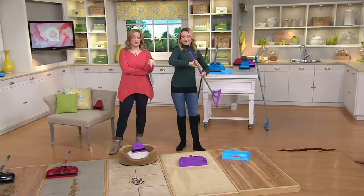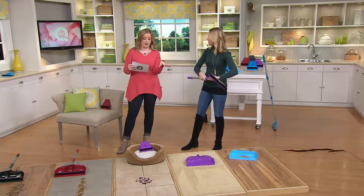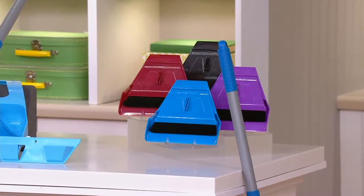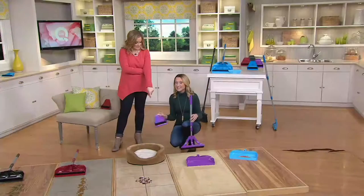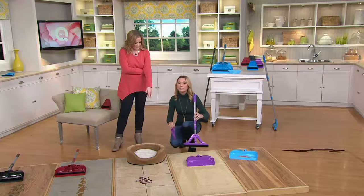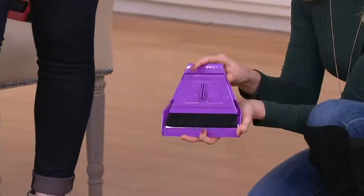Just when you thought the pan couldn't get better — there are combs on the side. If there are things you don't want to touch, you can run those combs along the bristles and see them grabbing that fur and pulling it off the broom. Purple is the most popular color, but we also have red, blue, and gray. We also said this is a five-piece set — and we have the mini Wisp as that new fifth piece.